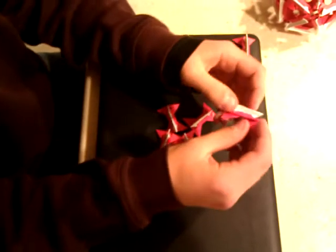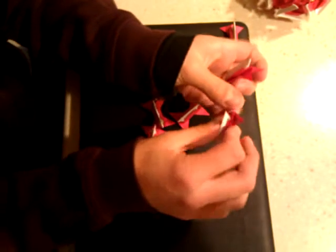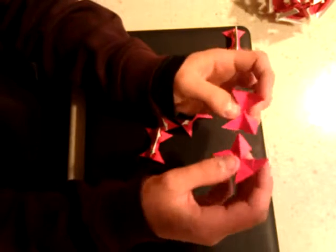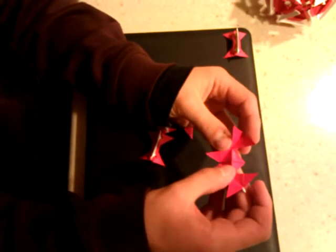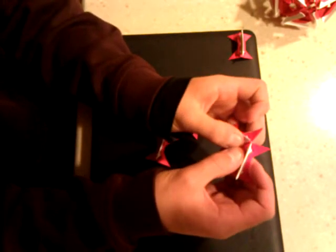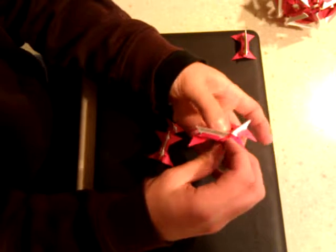By doing that, you undo these flaps, pull it out like this one, and underneath you see these slots to fit in. And then like that, flip it over, fold in, and make sure these ends come over the top. And do that all the way around.